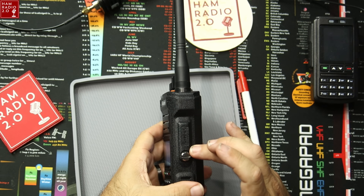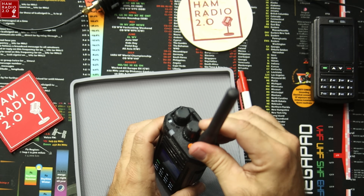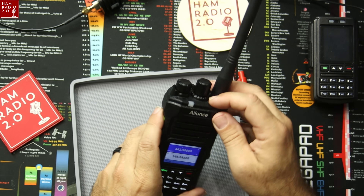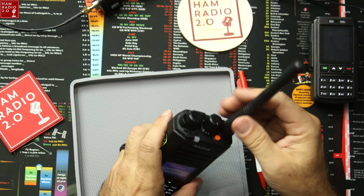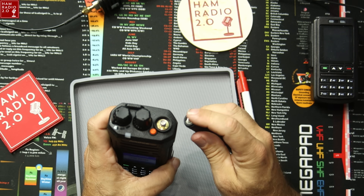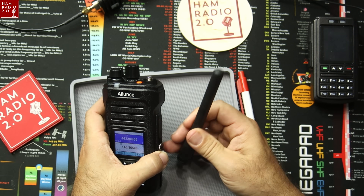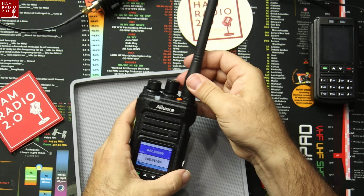The side of the radio has the cover for the speaker mic with a knob to tighten it down for waterproofing. It's got the channel selector knob, volume selector, and another button that doesn't seem to do anything — that's probably programmable in the software; I haven't looked at the software yet. SMA female on the body, SMA male on the antenna itself. It's a pretty beefy, stocky-looking antenna — not flimsy at all.